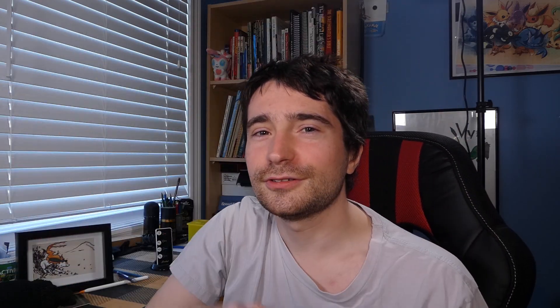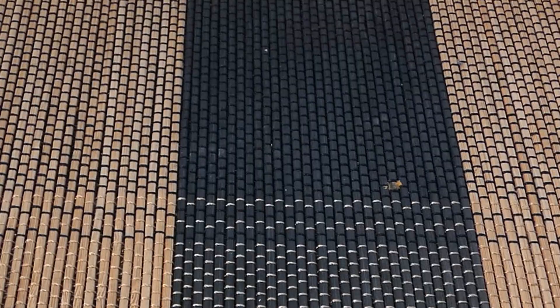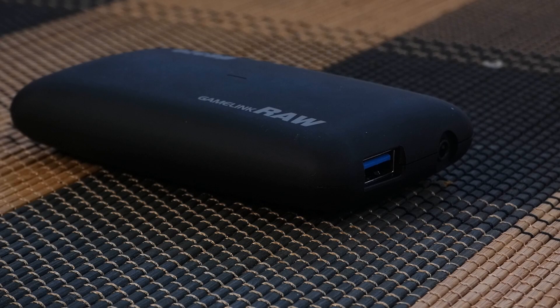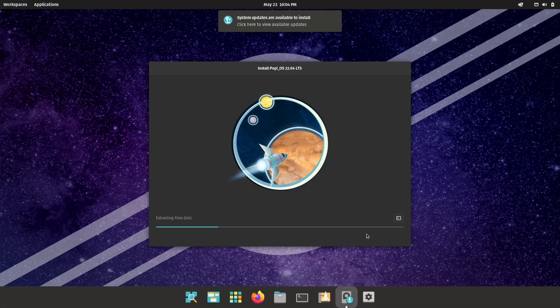We're not even doing the intro graphic — we're just jumping right into this at 60 FPS, baby! Smooth FPS. This is the EasyCap Game Link Raw, an inexpensive capture device that I solely bought because I got back into my Linux Curious phase. Again.